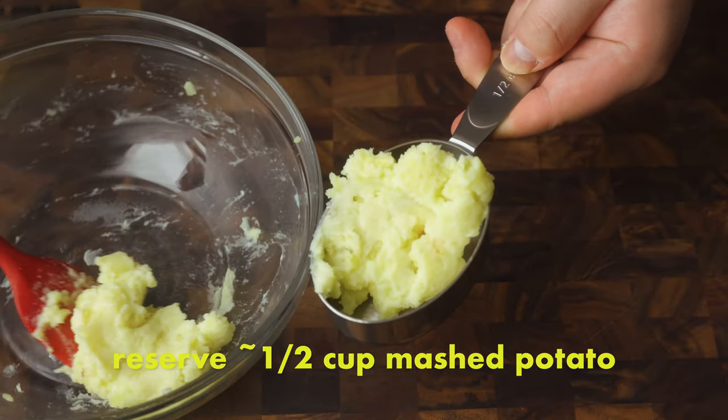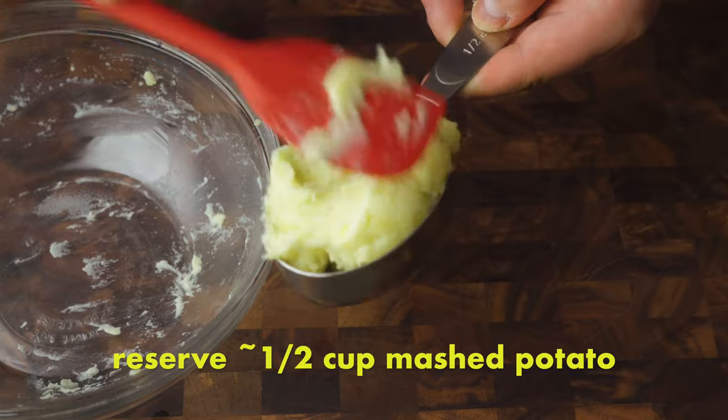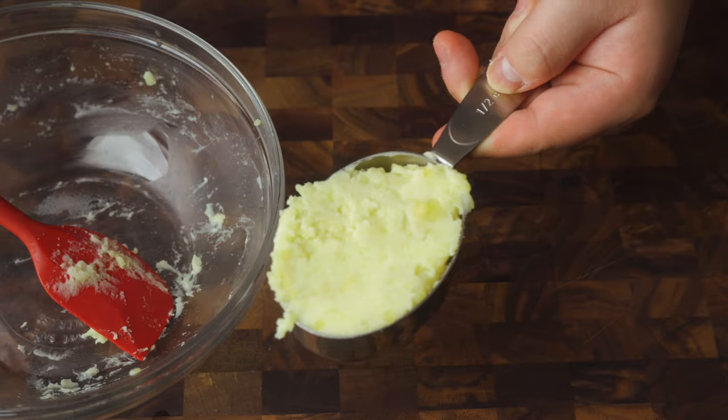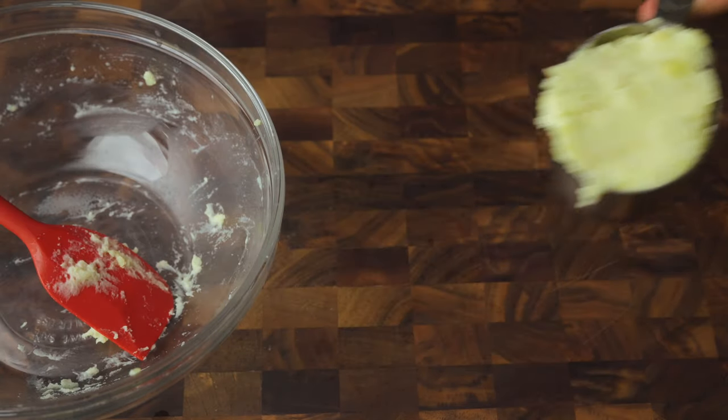The best thing about this whole recipe is how forgiving it is. The dough is so friendly and will accommodate a lot, so no real need to be too fussy about the measurements for the mashed potato. Even instant mashed potato will be just fine, as long as we end up with about a half cup in the end. If you have a little bit more or less, that's totally fine — just go ahead and use it. I just wouldn't use too much more because it'll end up weighing down the buns. With our mashed potato ready, let's crack on with the dough.